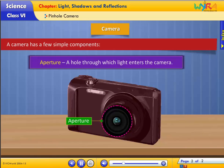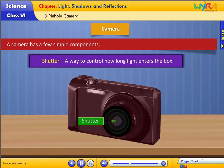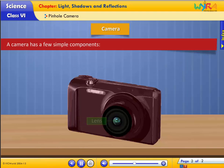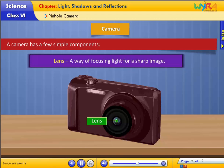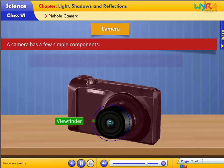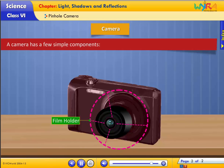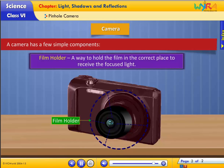A pinhole camera has a few simple components. Shutter: a way to control how long light enters the box. Lens: a way of focusing light for a sharp image. Viewfinder: a way to aim the camera. Film holder: a way to hold the film in the correct place to receive the focused light.